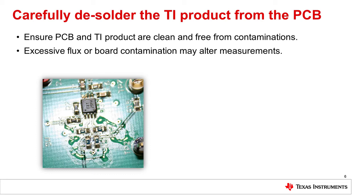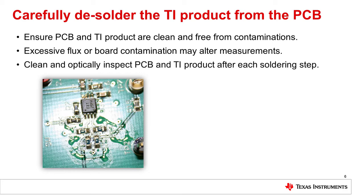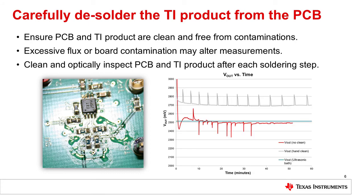Please remove solder flux and other board contaminations to avoid parasitic effects during measurements. Board and component cleanliness should be monitored during the desoldering and soldering process. Here's an example of how excessive flux contamination can cause DC voltage errors. The graph shown on the right represents the electrical measurements over time of three examples: uncleaned system, hand cleaned, and cleaned using an ultrasonic bath. The output voltage of the system was recorded for 60 minutes in all three cases.